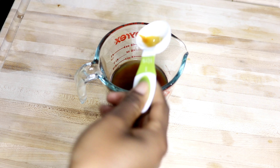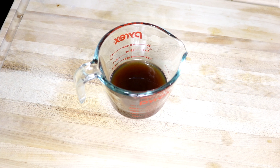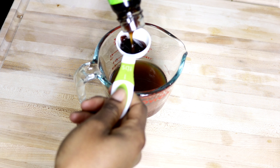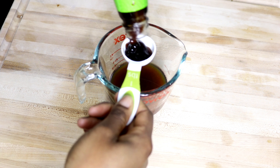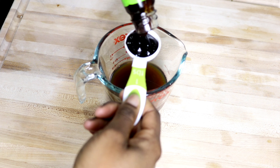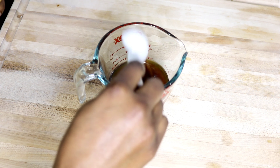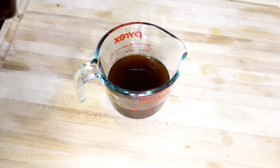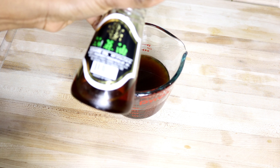The measurements for everything will definitely be in the description box below. I'm just going to mix it together, cover this, and allow it to marinate. I've already prepared my batch that I'm going to use to fry today, so I'm going to take that out.